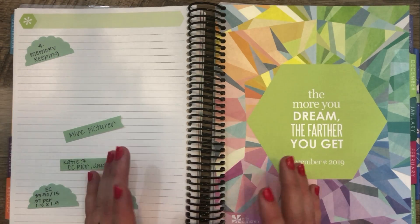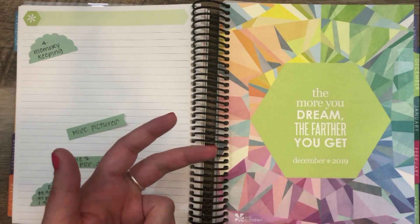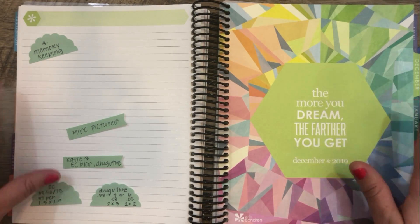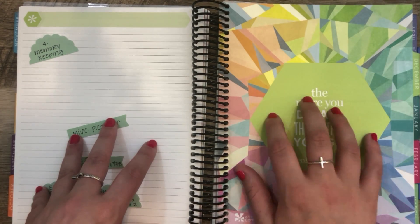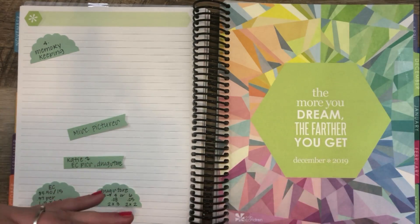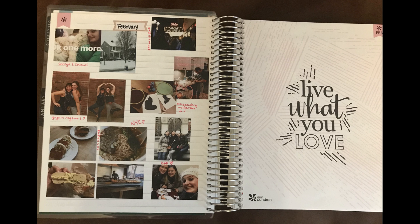When Katie responded saying she used her Deluxe Monthly for memory keeping, I asked if she would be comfortable sharing how she uses it, what she uses the different pages for, and even pictures. She was so generous and sent me an email with all the details. On the first page, we both sort of had the same idea — to use it for miscellaneous pictures. So this is where I would put like those one-off pictures, like a one-time date night or a cute picture of my cat Charlie.